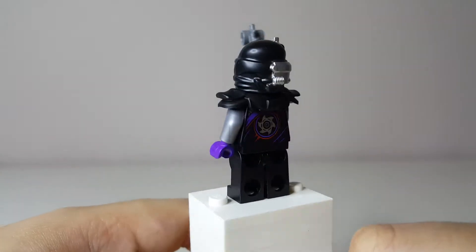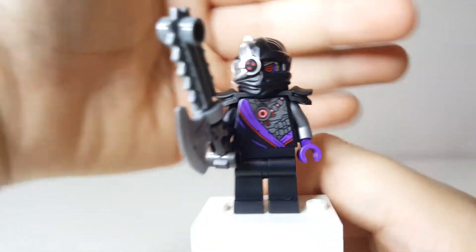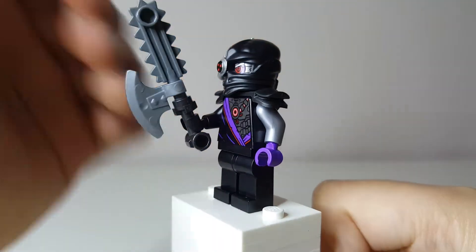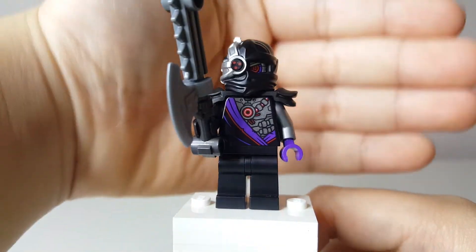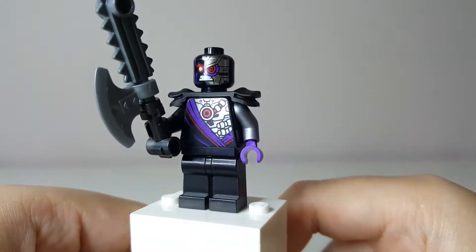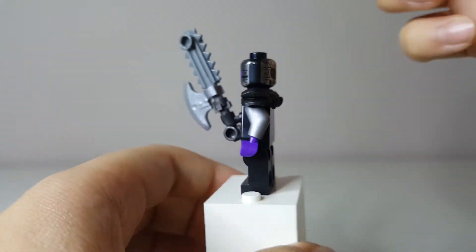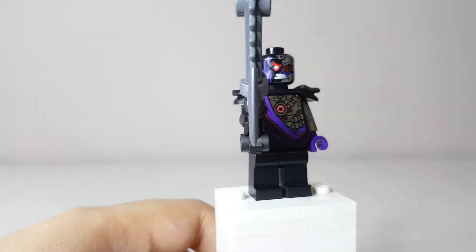Moving on to the villains, we have one of the Nindroids. This looks a lot like Kryptor, who is the Nindroid leader, because he has this sort of extra set of armor on him. On the box it just says Nindroid Warrior. He has a pretty cool weapon with no new pieces. This is actually very similar to the original Nindroids from 2014 — even the helmet is the exact same. His face from underneath looks really cool, and his alternate face is actually reversed where you can see the eye instead of just the metal frame. He also has really nice back printing. Overall just a really awesome and detailed figure.